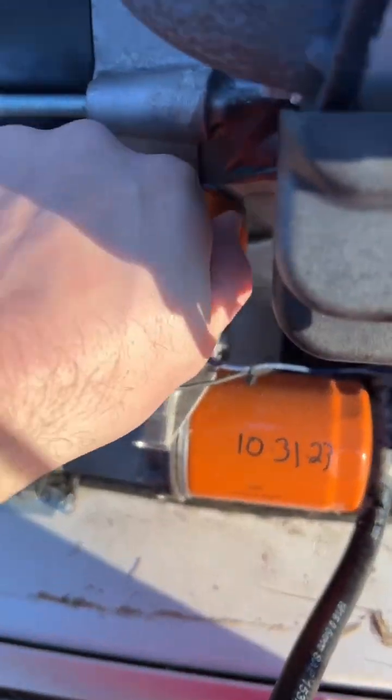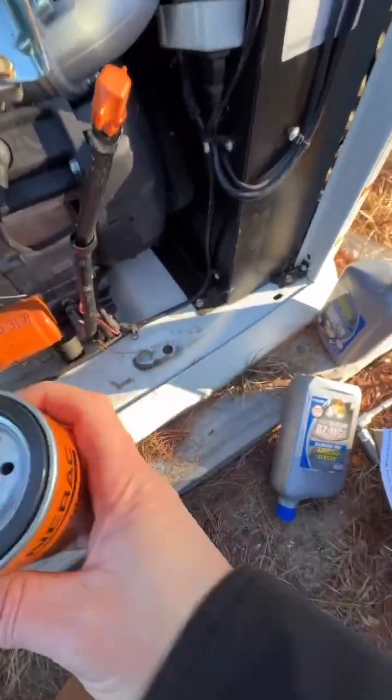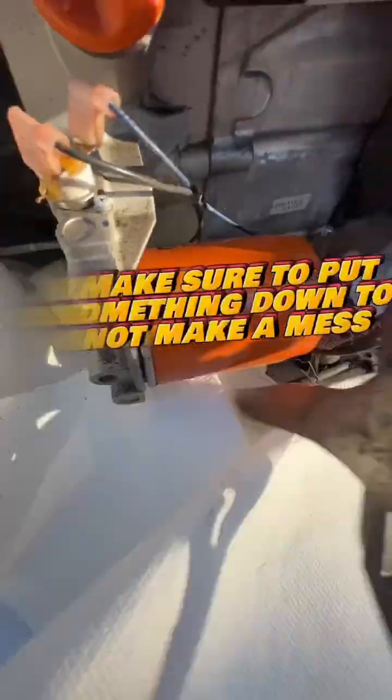Crack that cap right there to get the air moving so it flows, and then we're replacing it with about two quarts of oil, and that's the new oil filter right there.